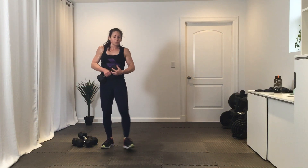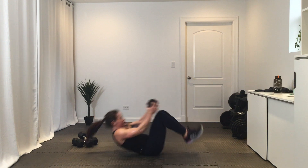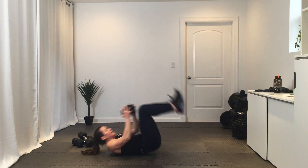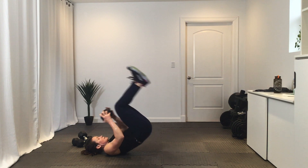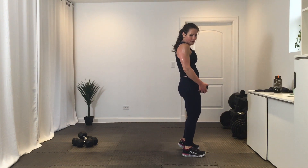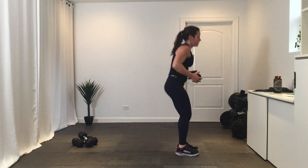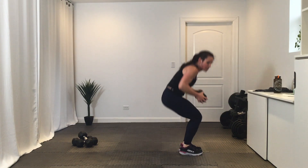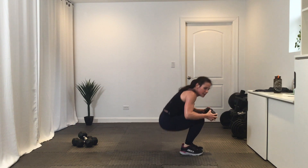Back to that reverse burpee with the dumbbell — final rounds, and go. Nice work, hang on to it. Break. Final round of these — get ready, five, four, three, two, one, go. Seven seconds. Done with those.